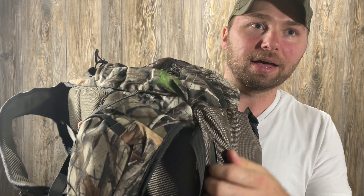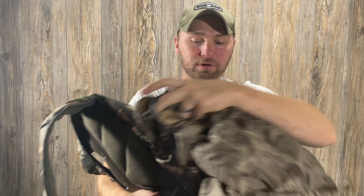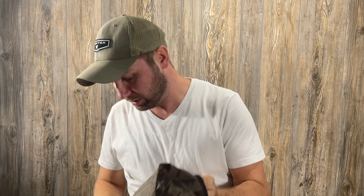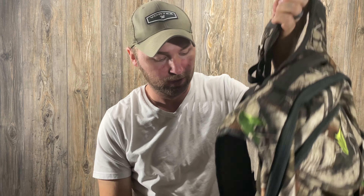Another feature I forgot to mention — it's a little gimmicky, but this little zipper on the bottom, you just unzip it and it's got a full waterproof cover to go over your backpack if you get caught in a torrential downpour. I don't know that I'd ever use this unless it was a torrential downpour, but it does happen. It's kind of gimmicky, but it's kind of cool — built right in. They were definitely trying to think of all the possible things you could want in a backpack.